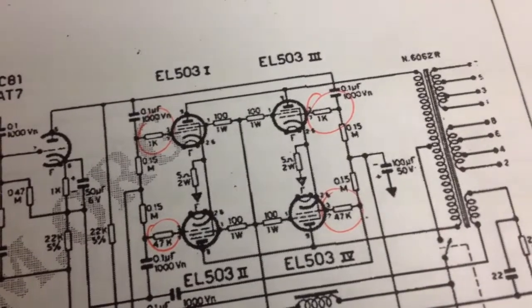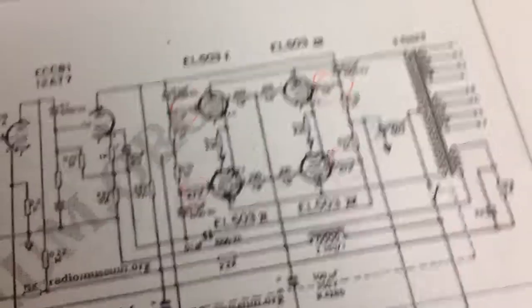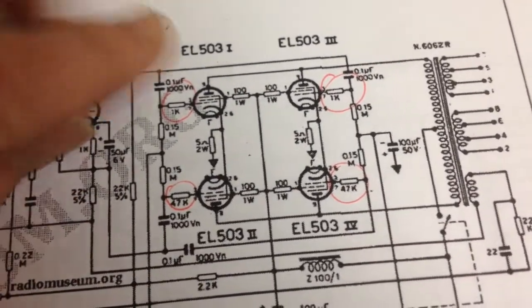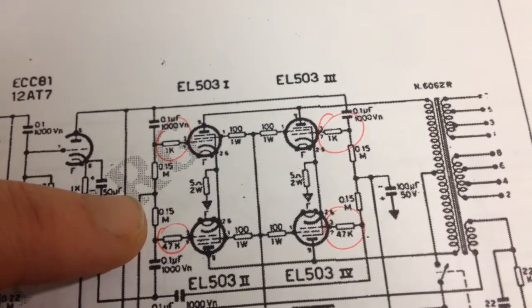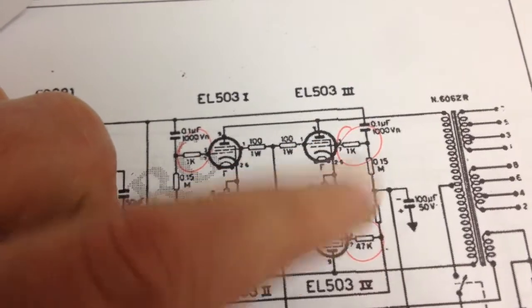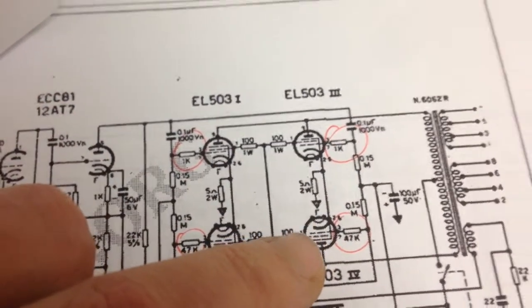One important detail is that I was looking at the wrong schematic for this amp. This schematic, which is wrong, has typical Galoso unequal resistors — 1K and 47K — the same on the other output tubes. This is what we saw in the 15-watt amp and even in the 40-watt amp. So this schematic is wrong.